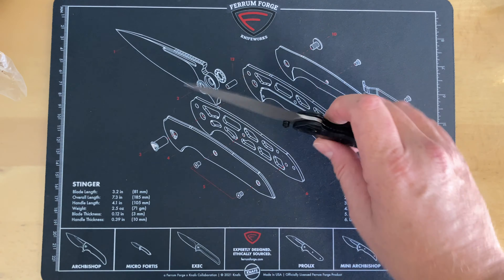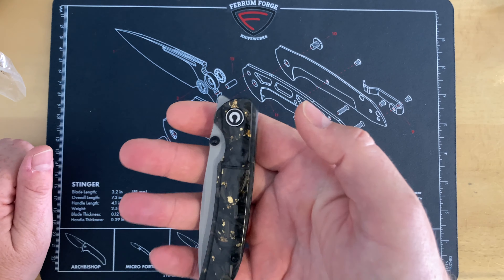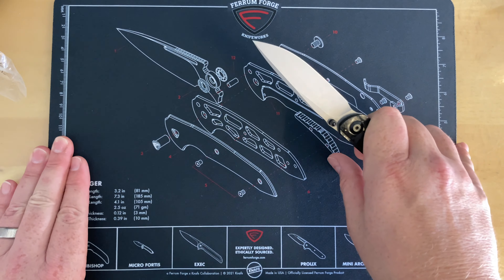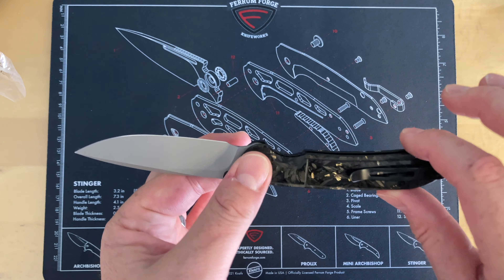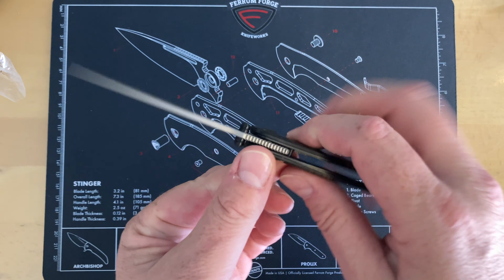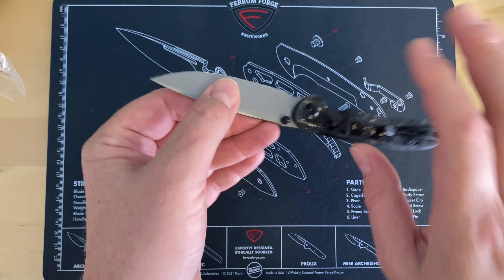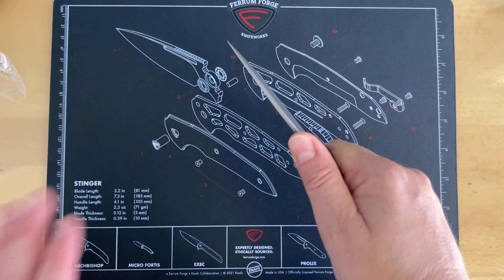On a budget knife like this I'm probably going to keep the box. It is a top flipper, but it does have thumb studs. The action on this is really good. The way it feels in hand is going to grow on me, but right now it feels odd — I think it's just because I haven't had a knife this thin and narrow from front to back for a while. The thickness is good but it just feels awkward.